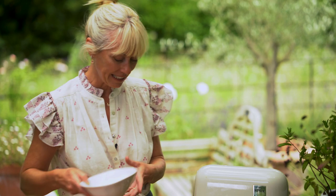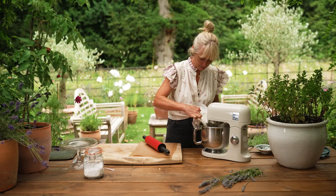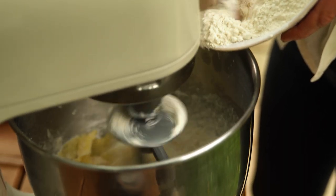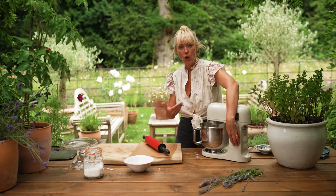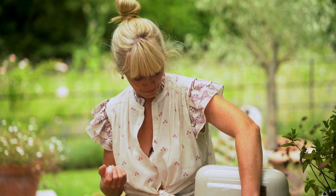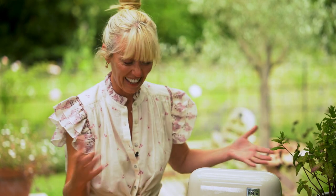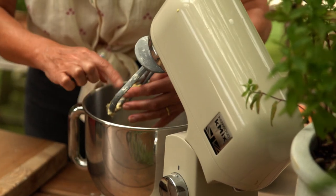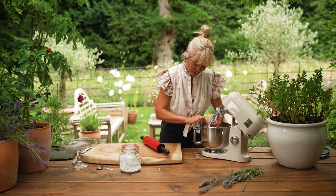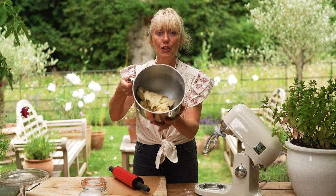Once the sugar and butter have creamed together, slowly tip the flour into the mix. Bring up the speed a bit and bring it all together until you get a lovely dough. The dough is made in about three minutes — it starts off looking a little breadcrumb-like, and you think it won't come together, but just keep mixing and all of a sudden it comes together like a dough.